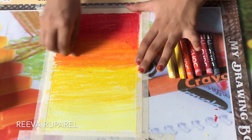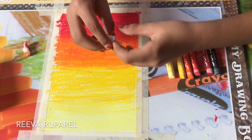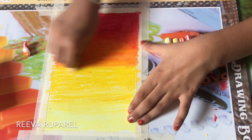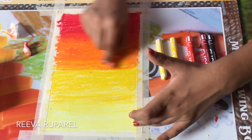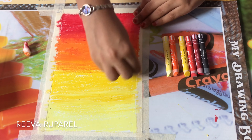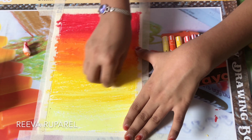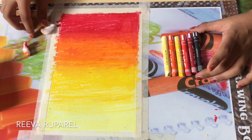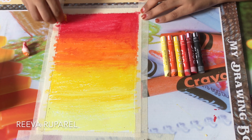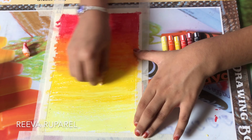One at a time: first I did red and scarlet, then I mixed the scarlet and the orange, and now I'm gonna mix the orange and the yellow — like that.